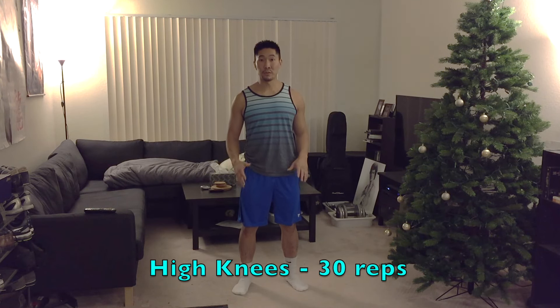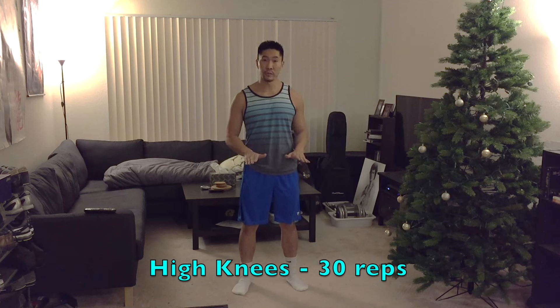The next exercise is high knees, where you're sprinting in place and trying to get your knees all the way up to your waist. You're going to perform 30 of them. One repetition is both legs.